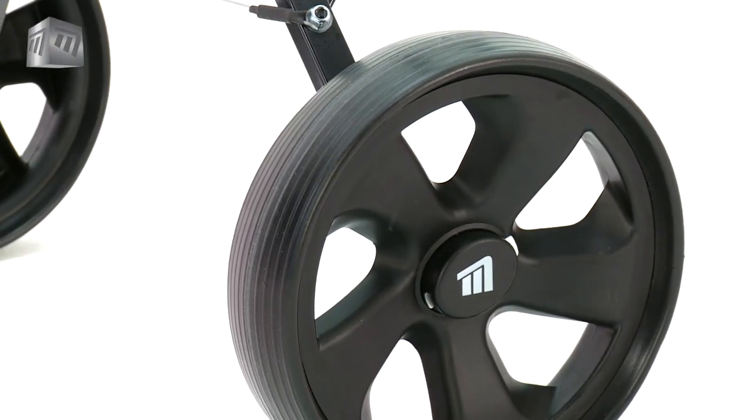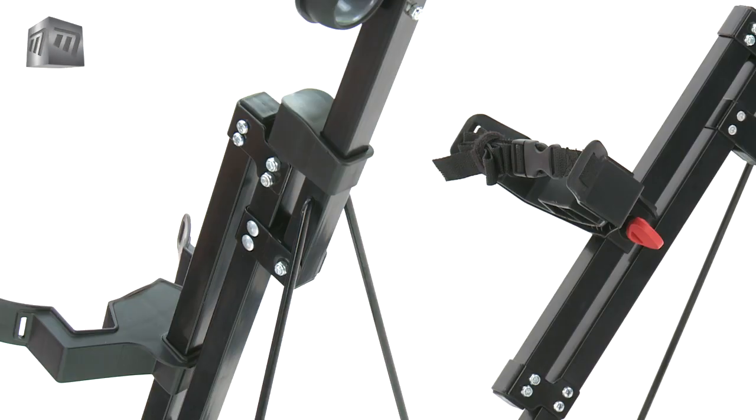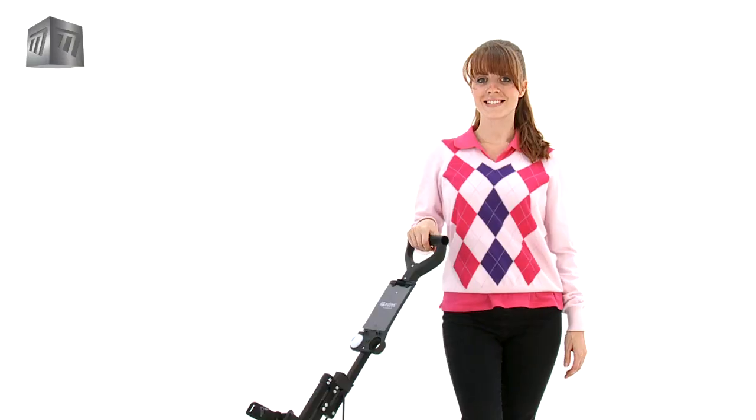The wheels are lightweight and smooth rolling, so easy to pull around. And with a stand-bag friendly bracket, it's perfect for any bag.